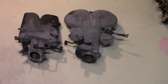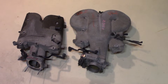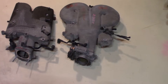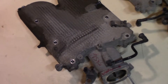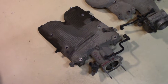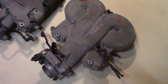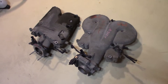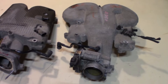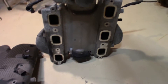Hey, what's going on everyone. Just figured I'd do a quick little video here. This is an LZ4 intake and an LZ9 intake — just thought I'd show you the differences. This one here is the LZ4, which is the 3500 variable valve timing motor, and this one here is the LZ9 off the 3900 that I got from the wreckers.